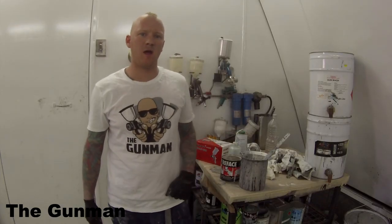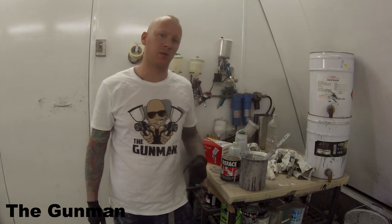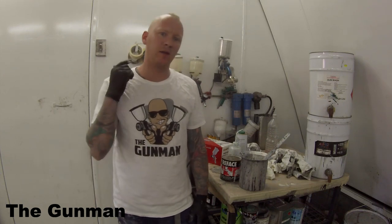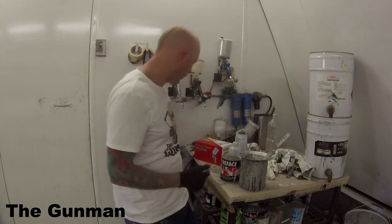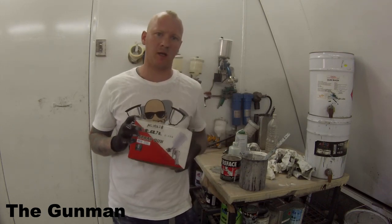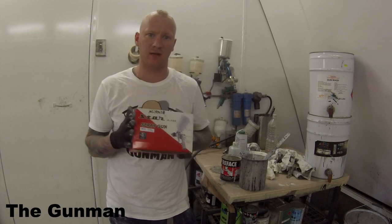Welcome to this episode of the Gunman. This video is a bit of a three-in-one: I'll be teaching you guys how to use polyester primer, doing a review and demo on the Star Spray Gun S106, and also giving you an unboxing on the same gun.